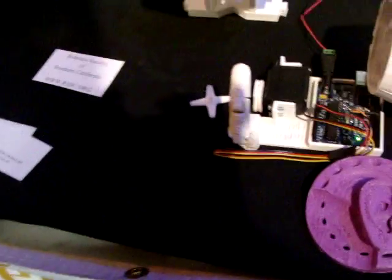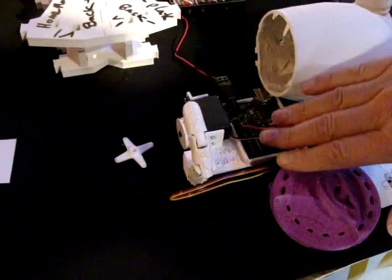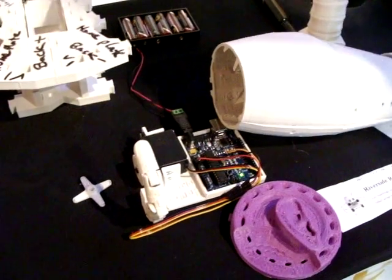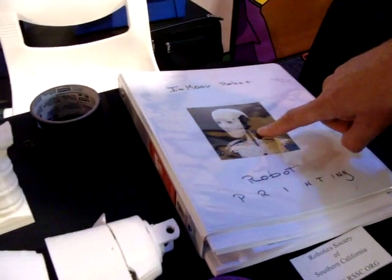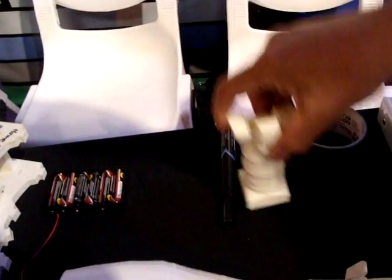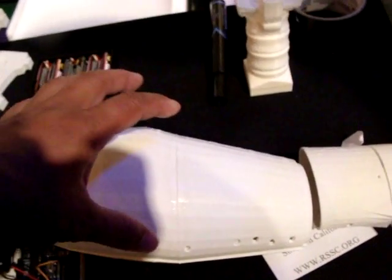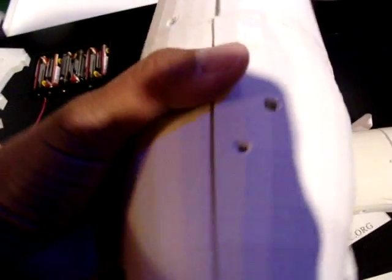Hey Thomas, you're showing us some gadgets here. Oh yeah, an Arduino finger movement. This is a finger from the InMove robot — you said you were working on that, a life-size printable robot. Where do you find it online? Thingiverse — just search for InMove.